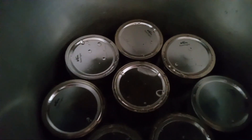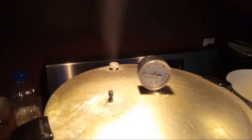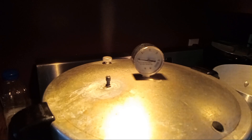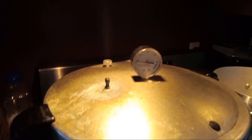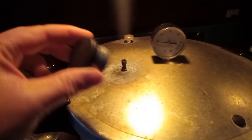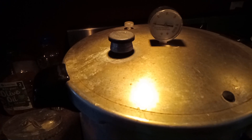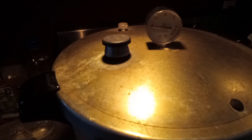Now the next step is heating it up and letting it vent. You have to let that vent for 10 minutes, otherwise — I think the jars blow up or something — but just do that for 10 minutes, once the little thing pops up. We've been doing this for 10 minutes, now we're going to put our little weight on. That weight will begin to jiggle at 15 pounds. We're going to set our time for 75 minutes after that thing starts jiggling consistently. If it stops jiggling, you have to start the time over.